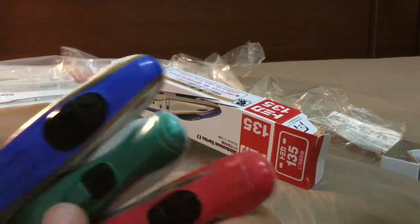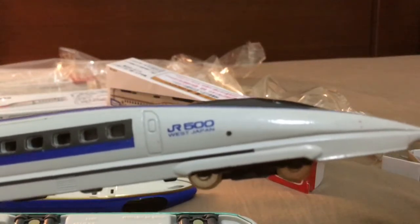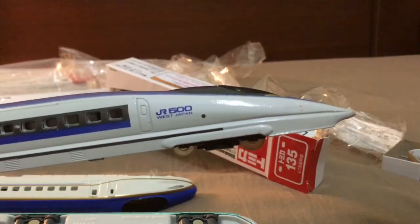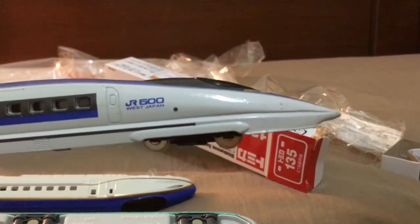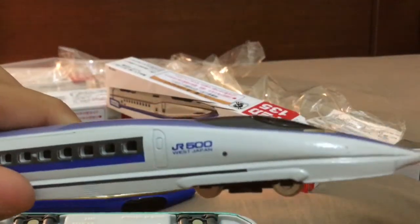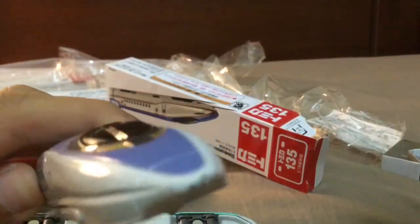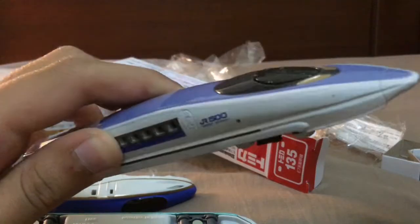I forgot what it's called — hang on, I'll be right back. Alright guys, I found it — it's called the JR500. I'm assuming it's in West Japan. Just write a comment down below because I don't know — it just says it on the rail livery.